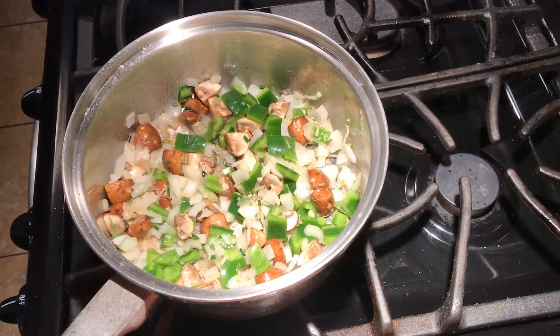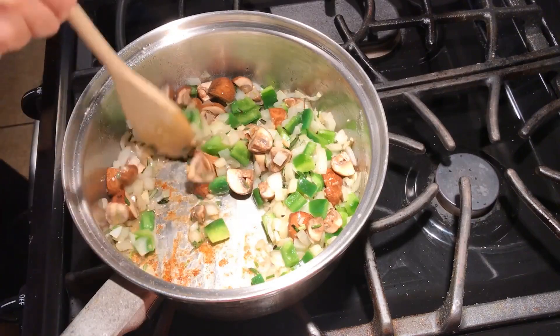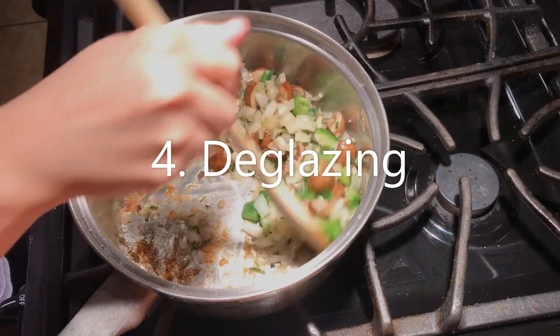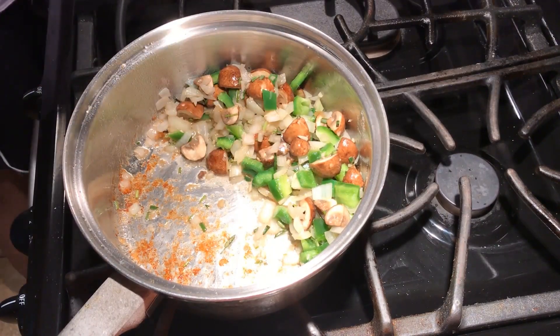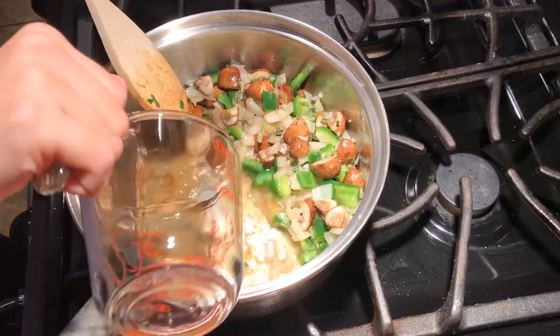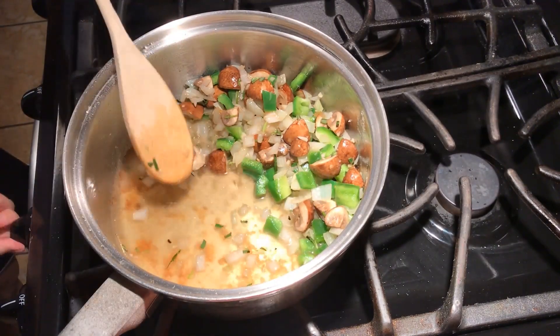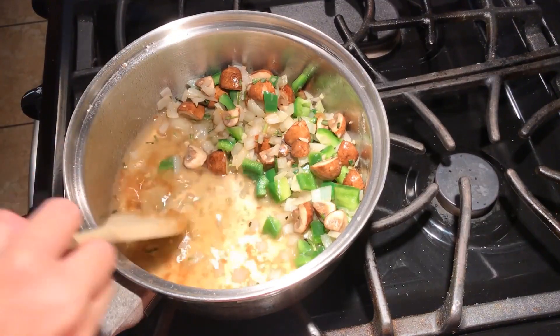After the mushrooms are tender and the rosemary is cooked down, I add in the green bell pepper and let those cook for one minute. Now I'm ready to deglaze my pan. I push my veggies to the side so you can see the process better. I add my chicken stock — and this is where you'd also add white wine — into the pan, and with my spoon I get the fond off the bottom and the liquid picks up the flavor. You can start to see the chicken stock gets darker as the fond dissolves into it, and the bottom of the pan is becoming more clear.